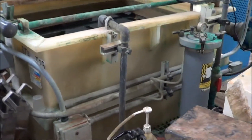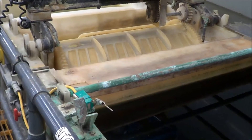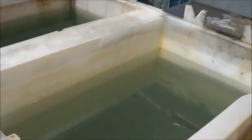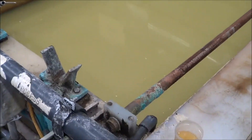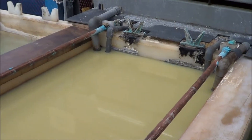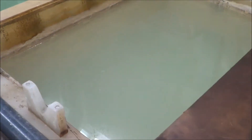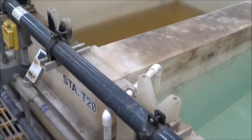Station 13 is the nickel plate — they were using CERFILCO filters. Station 14 is a rinse, station 15 is a rinse, station 16 is a pre-dip, and station 17 is the bright tin. We will go through the rectifiers once we get back to the other side. Stations 18 and 19 are both a rinse. Station 20 is a neutralizer.